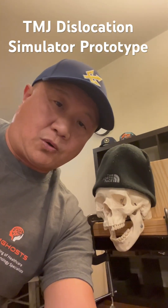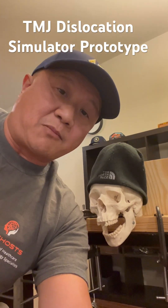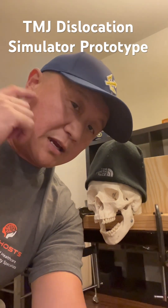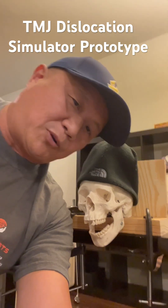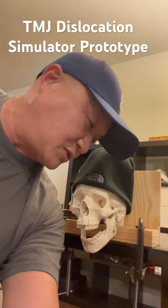Hey, how are you doing? This is Doug from MM Medical. This time I'm going to demonstrate how to reduce TMJ dislocation. So this is my prototype TMJ Dislocation Simulator.